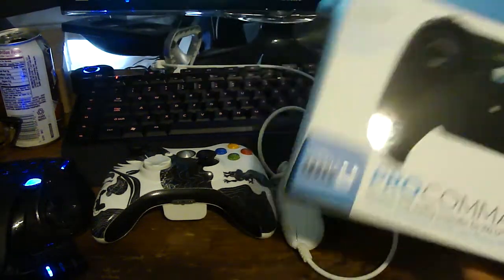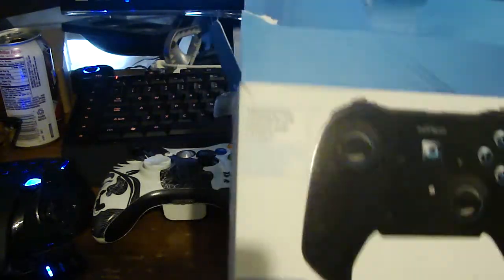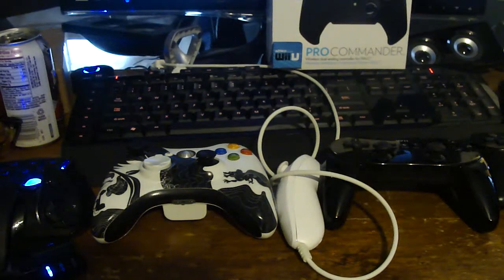Alright, so it's a new product — well, it's not really a new product — but it's a product from Nyko. I don't know if you guys know this before, but I've used a few of Nyko's products, especially their Wii stuff and Nintendo stuff. It's been pretty cool lately.